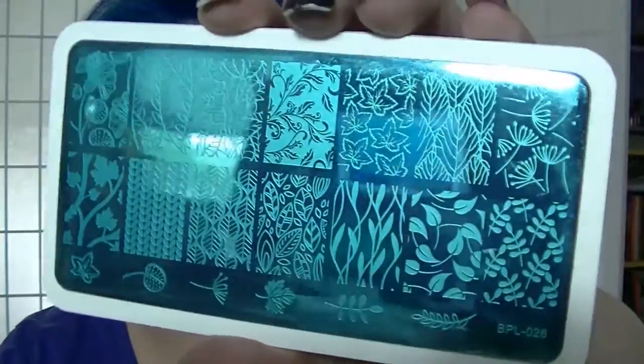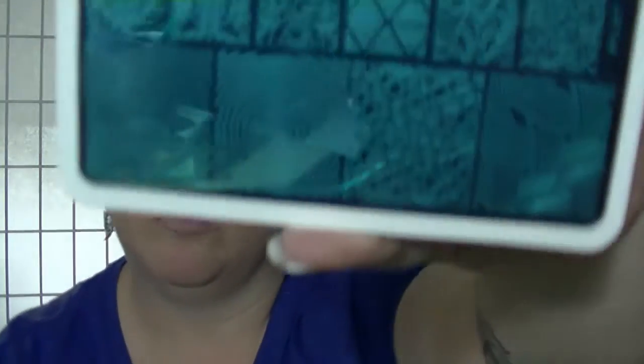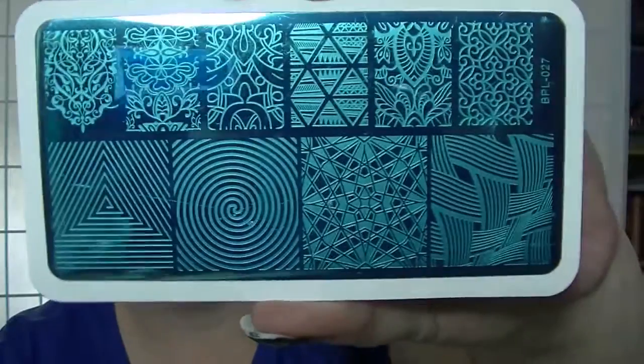So that was one set. The other set was from BP-26 through to BP-30. The BP stands for Born Pretty — these are actually Born Pretty's plates. We have BP-26, which has plant type things on it; they are really cool. We have BP-27, which is more geometric type ones.